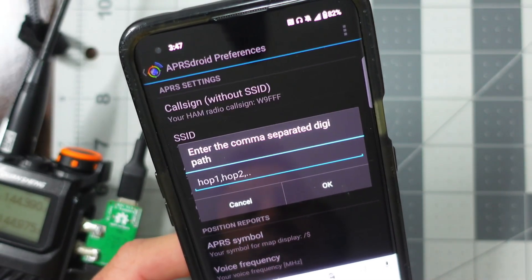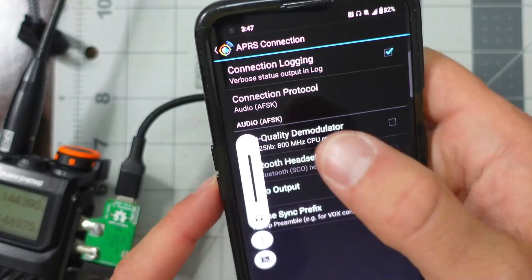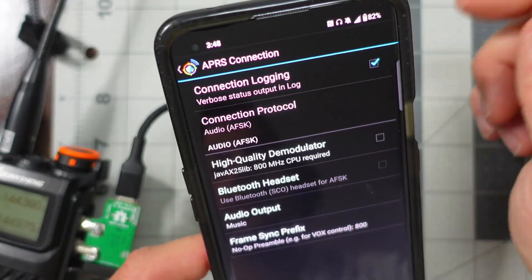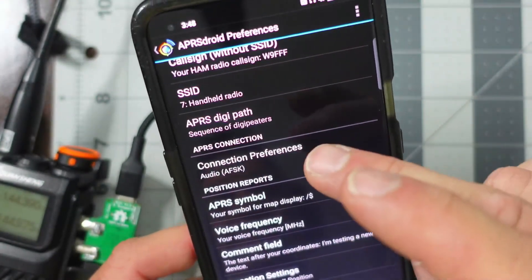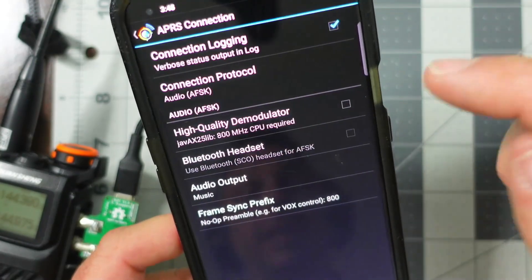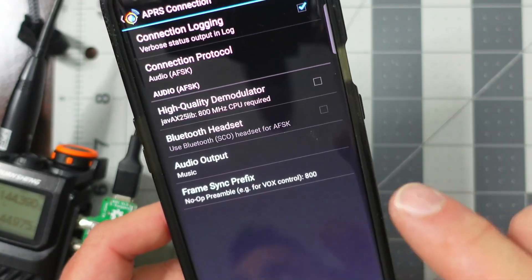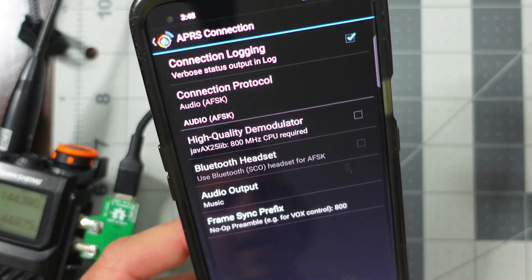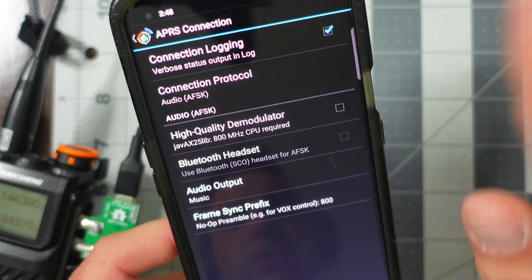By default you might have WIDE1-1 for your APRS to G path. The key thing we want to do here: I have my volume set to almost 80% to 90% — that comes in handy. Under the connection preferences, the connection protocol I selected is AFSK. The important thing I had to do is disable the high quality demodulator. I found that without the high quality demodulator selected, everything seems to be working. When I would enable it, I was having issues with the headers and data being sent. The audio output is set to music.